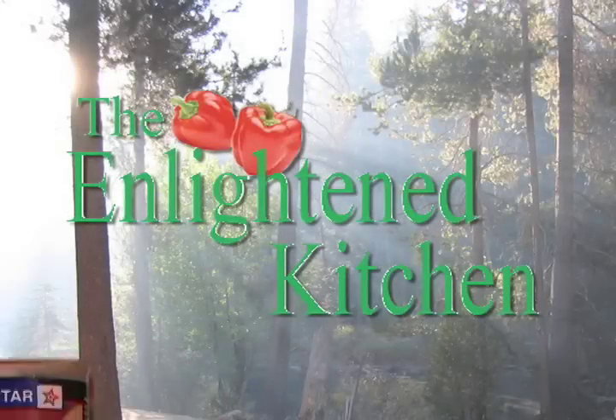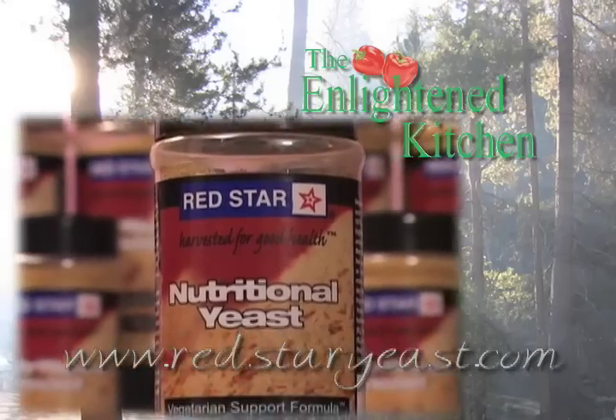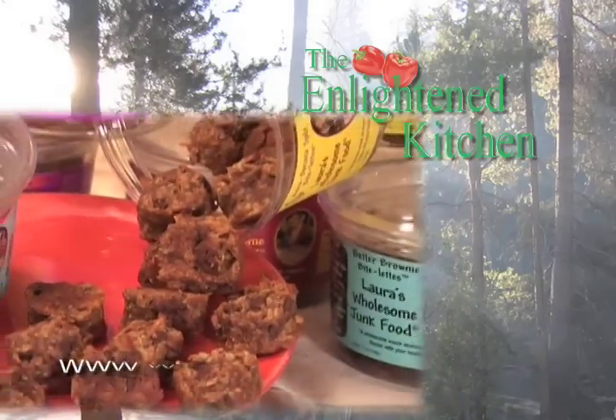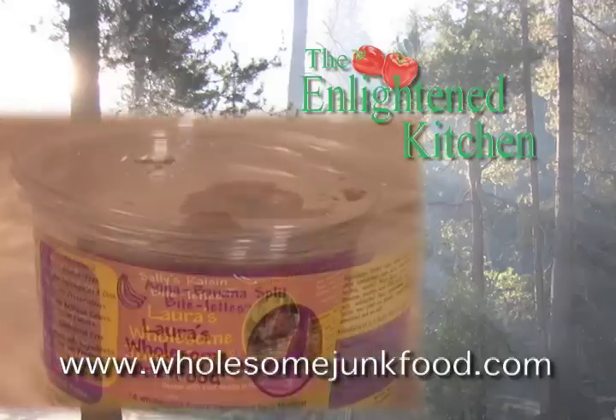The Enlightened Kitchen, brought to you by Red Star Nutritional Yeast, an essential ingredient for the health-conscious cook, now in the new Convenient Shaker Package, and by Laura's Wholesome Junk Food. Satisfy and energize guilt-free with Laura's Wholesome Junk Food.